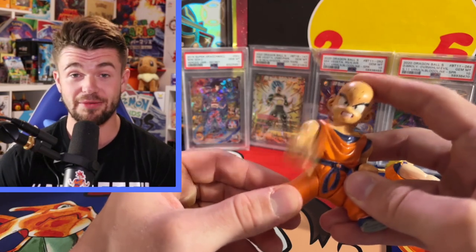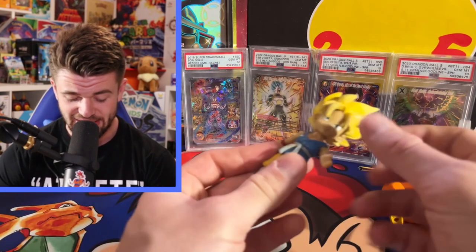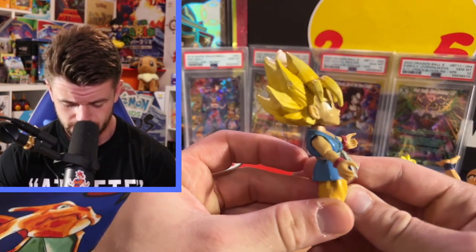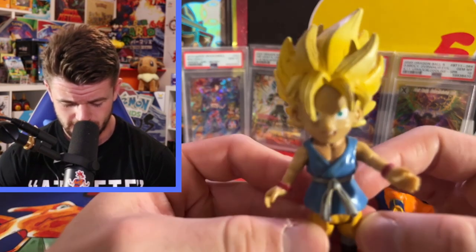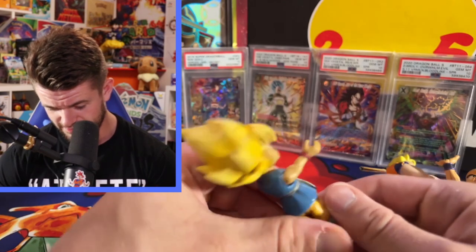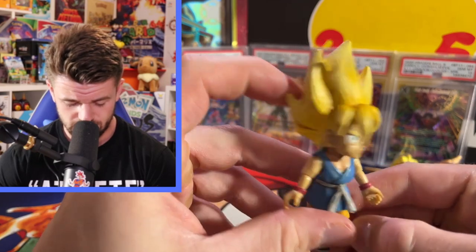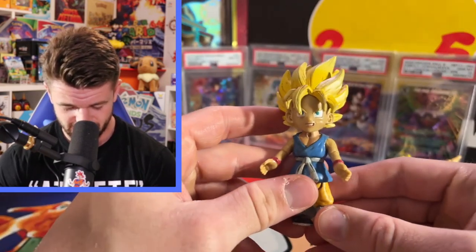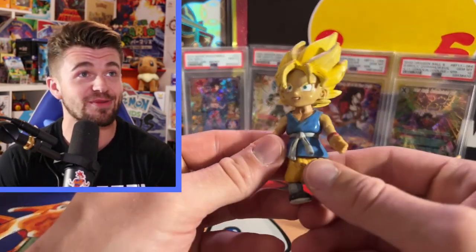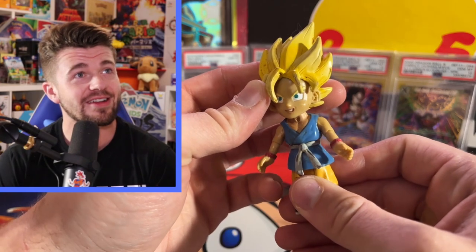Then we got a GT Goku - Kid Goku from Dragon Ball GT. He looks a little weird but he's still all in one piece, which is surprising. He's got some dirt in his hair or something, but it's definitely cool to just take a look at these figures. It just brings back so many memories.